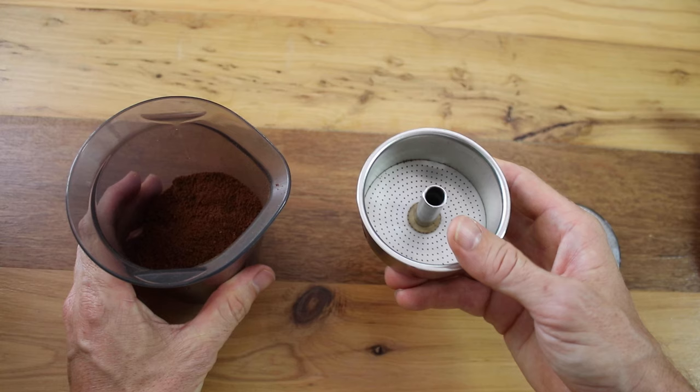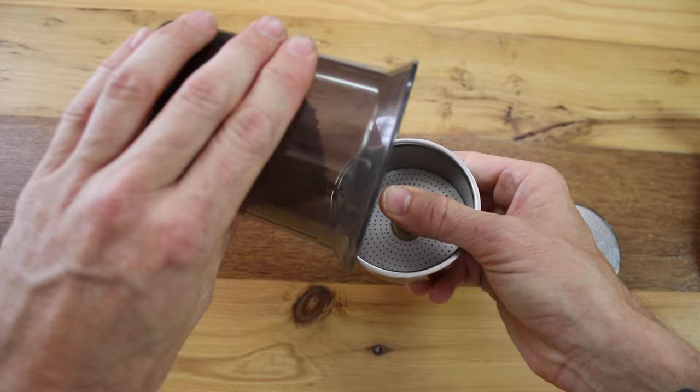Grind your coffee down nice and fine, like an espresso grind — it works best there. If your grind is too coarse, your brews will resemble something more like a stovetop and will steam out too quickly. Consider grinding finer to help slow your brew.